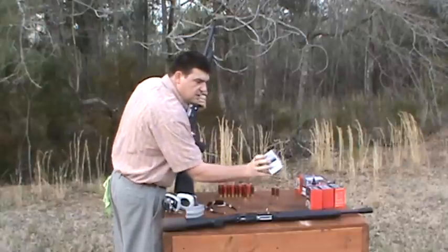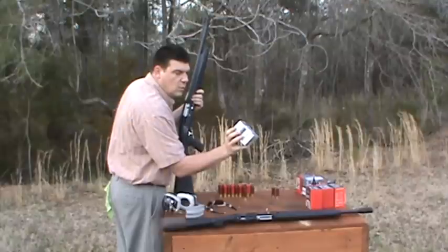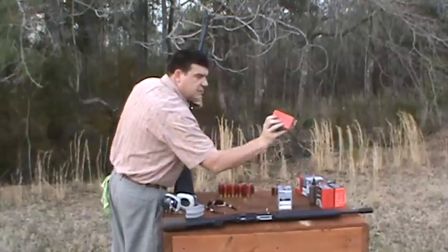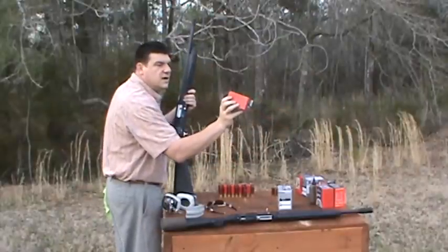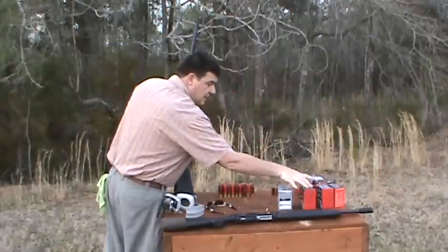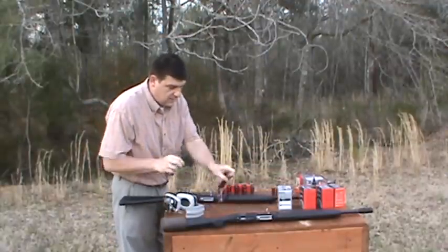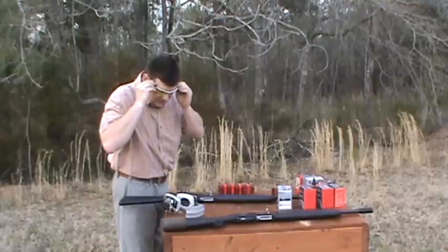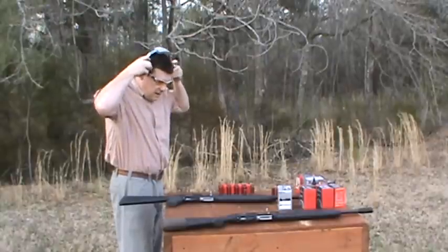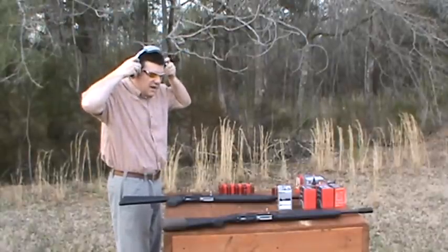We're going to shoot the three-inch shells — our Winchester one and one-eighth ounce number twos — and the two and three-quarter, our 12-gauge two and three-quarter, one and a quarter ounce number five shots. We're going to do that here directly after I put my glasses on and my ear protection, as you always should. And here goes the Lion X4 tactical shotgun.